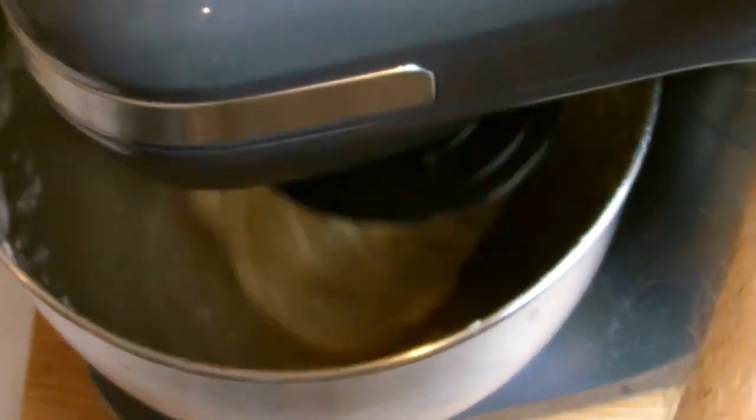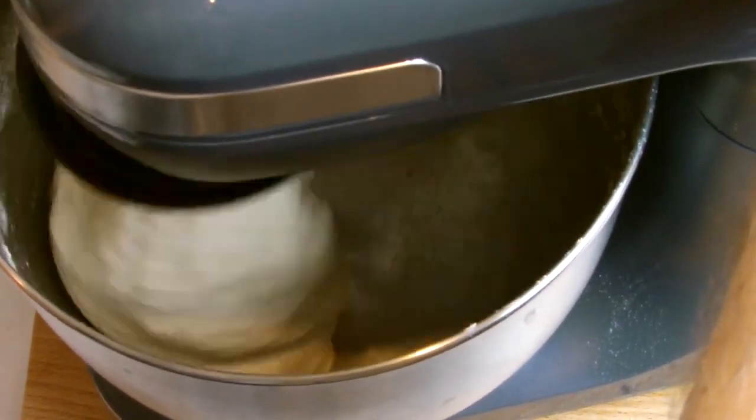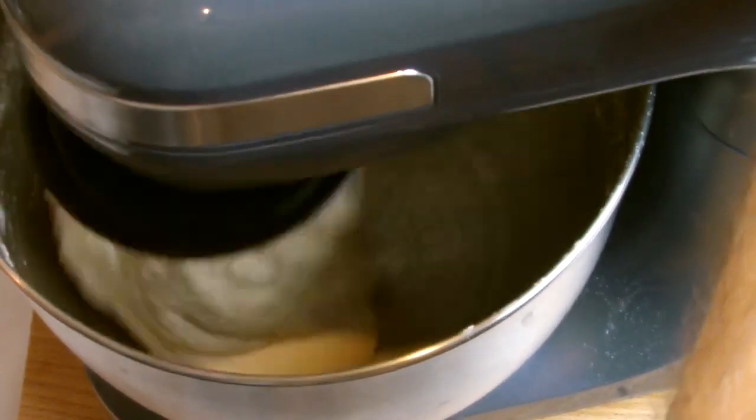Once your dough has formed into a ball and all the ingredients have come away from the sides of the bowl, allow the mixer to knead the dough for roughly 6–8 minutes.